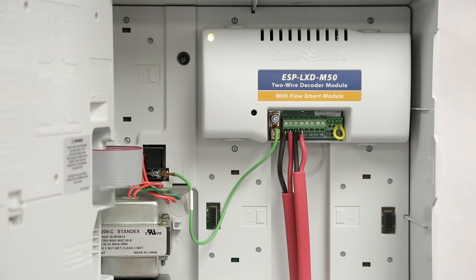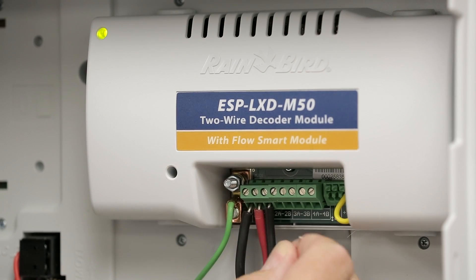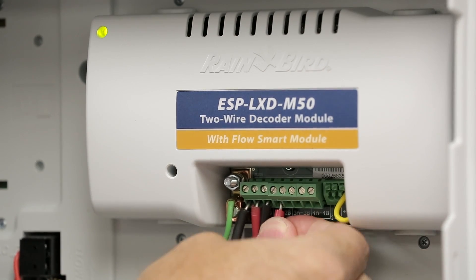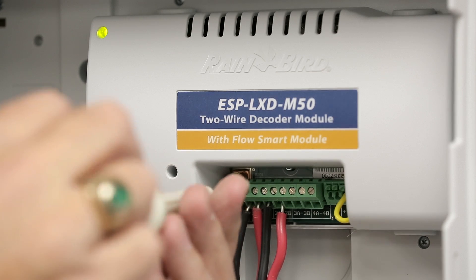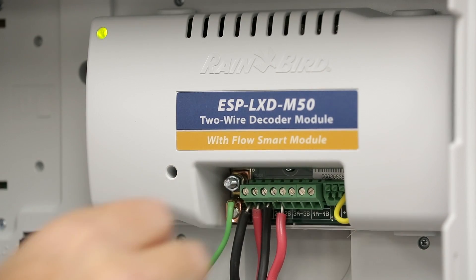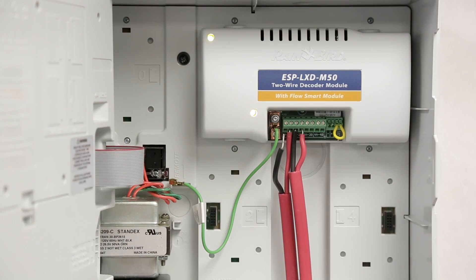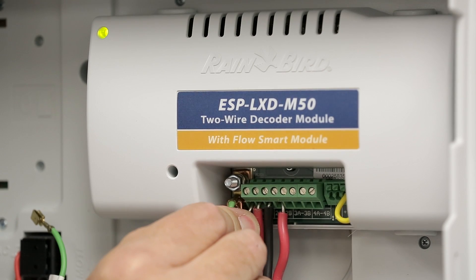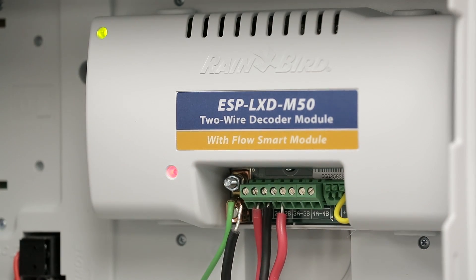To determine which leg the short is on, we can remove one of the legs and see whether the light comes back on. In this case, wire path two isn't the problem, so I can reconnect it and remove a leg on wire path one. The light comes back on, so we've determined that the problem is on wire path one. If I reconnect the wire, you can see that the indicator light turns off. When I break that two-wire path again, the problem goes away and the indicator light turns back on.